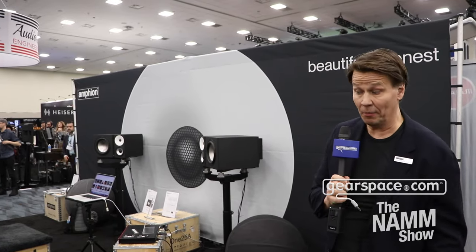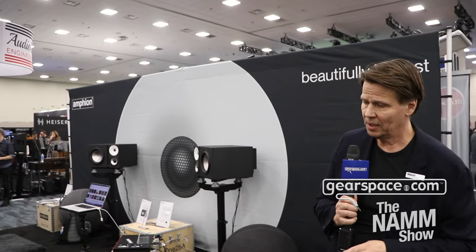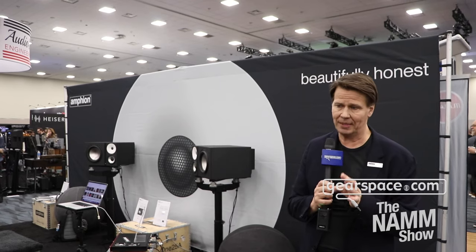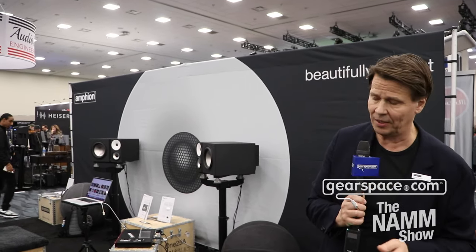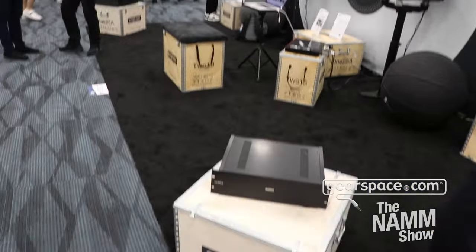The 125A is available now, retailing for $14,900 per pair. Over the last couple of years it's been nice to see Amphion used more and more in immersive applications. Our products are very suitable for that due to controlled dispersion, very good imaging capabilities, and the fact that they also work close to boundaries — so you can create very good systems where the speakers don't interfere with each other.